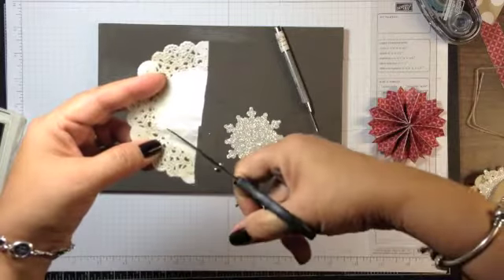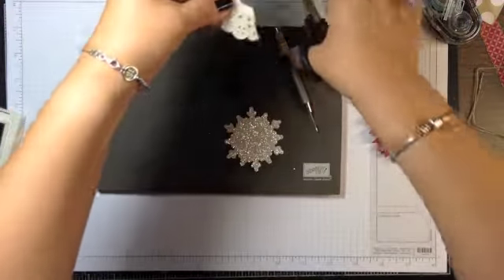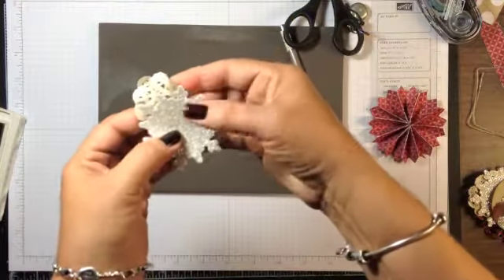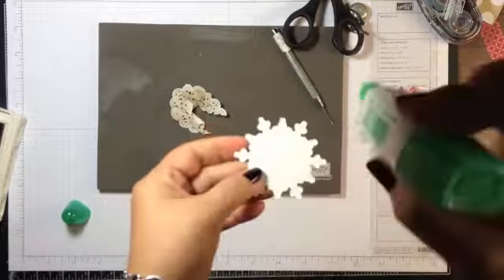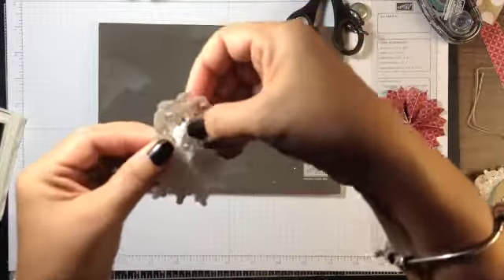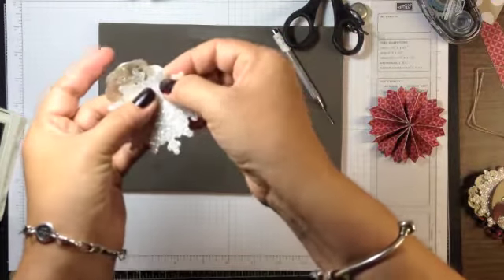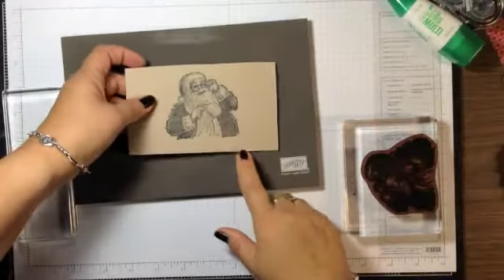I trim down the doily and cut off the excess to get just a little piece I can glue behind the snowflake. I get some Tombow glue, put some on the snowflake, attach the doily, then turn it over to look at it and set it aside to dry.